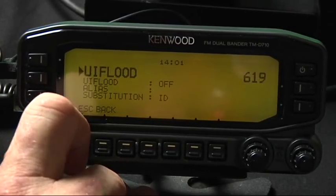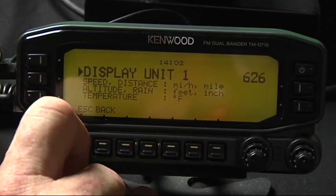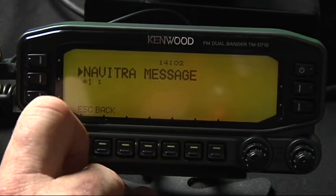Turn voice alert on unless you want to hear beacons for all your life. For your YL's frame of mind, turn voice alert on so you won't get all that noise.